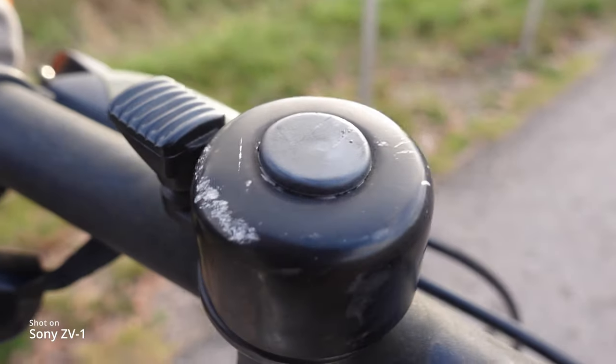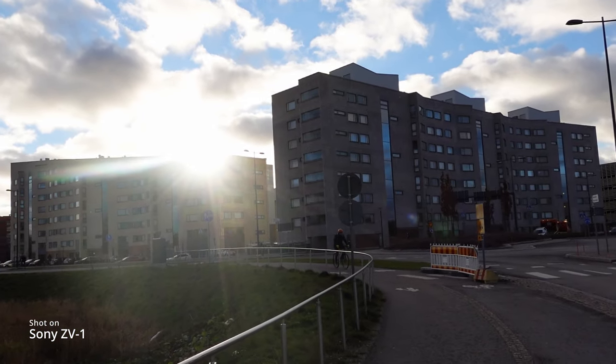Macro mode was pretty awesome. I've been trying out the intelligent auto setting, where the camera recognizes what you're shooting. At the moment it's just portrait, and if I go really close it changes to macro, and if I point it that way it changes to backlight.